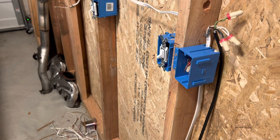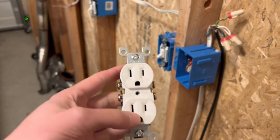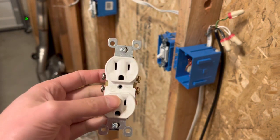All right everyone, welcome back. Thank you so much for stopping by, I appreciate it. Today I'm going to show you how to install a half-hot switch and plug. It's just going to be a normal switch inside the box, but for the plug there is a special process that you have to do to make the half-hot work.